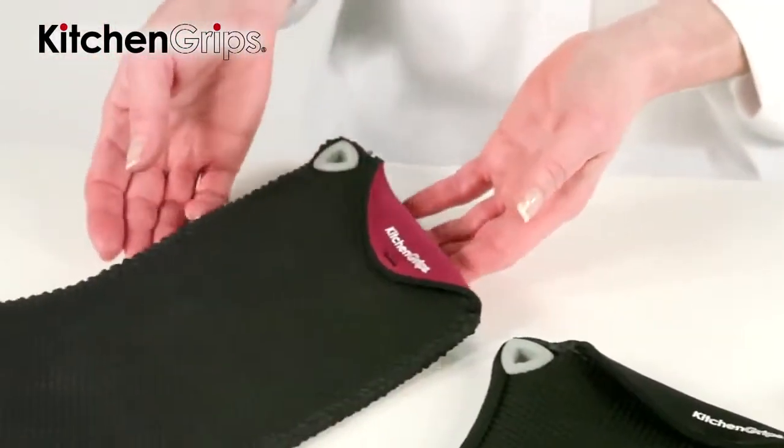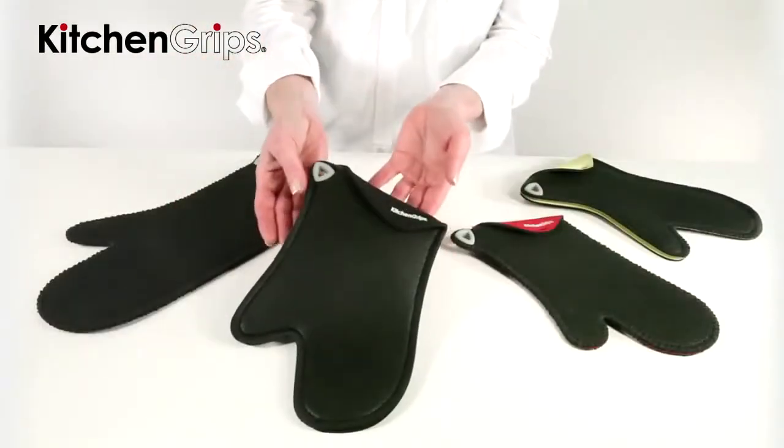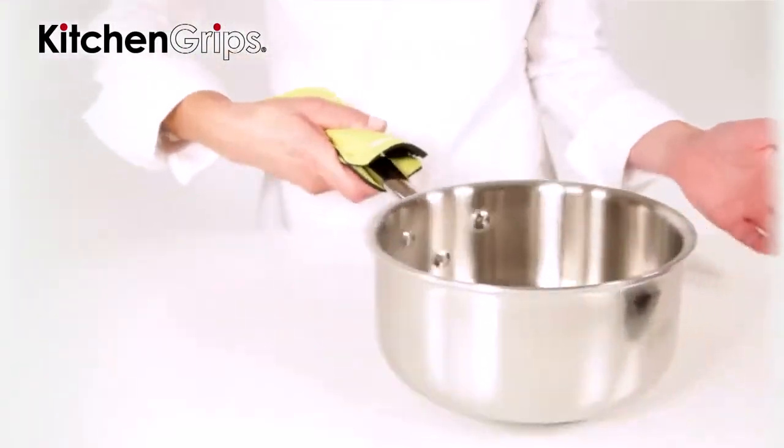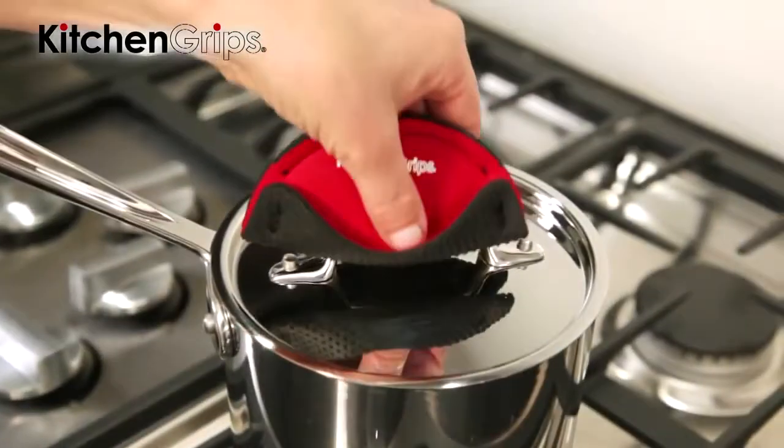The Kitchen Grips collection includes the Relaxed, Fitted, Women's Relaxed and Women's Fitted Mitt. The Get the Mitt that Fits collection combines several technologies to create a better performing oven mitt that improves safety by increasing insulation and improving grip.